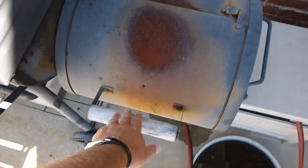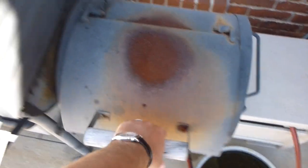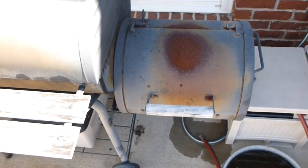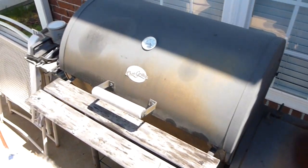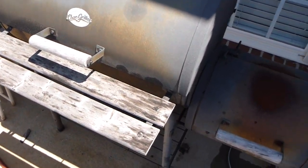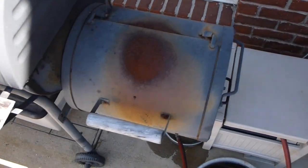It doesn't come with a side box but I would highly recommend it, especially if you're going to be using this as a smoker and really get the full use out of it. I got this at Lowe's a few years ago and I'm still 120% satisfied with my decision.